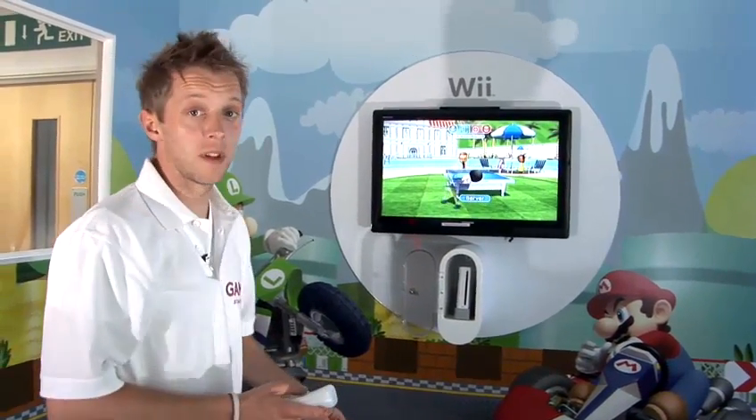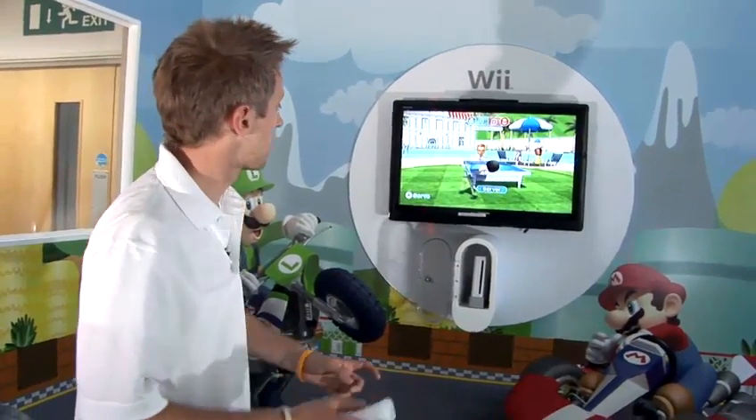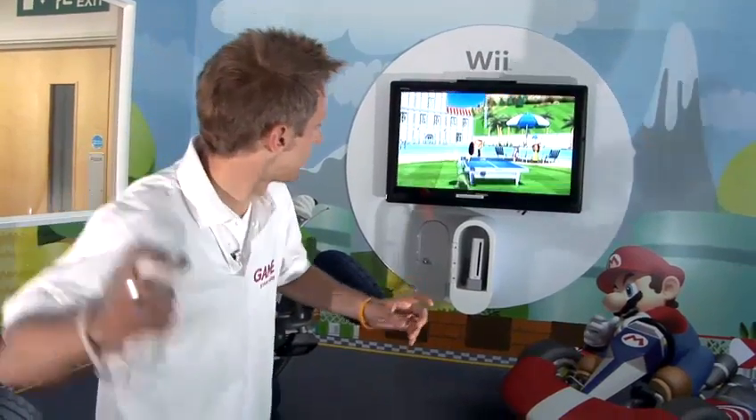It's first to six points within the match and you get two serves each before it swaps over to the other person.